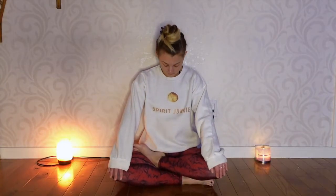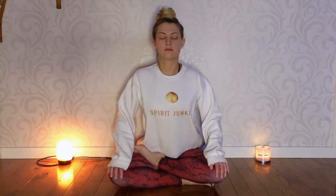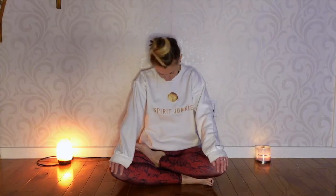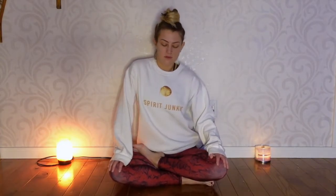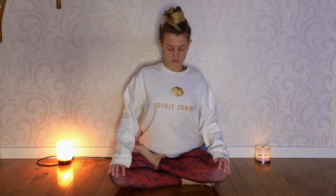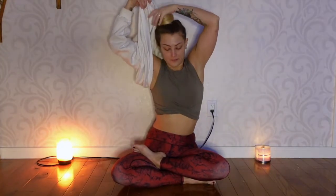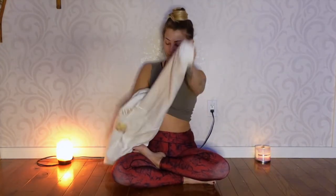We'll begin a seated cat-cow here — just moving the spine forward, pushing the chest forward and back, keeping your hands on the knees. You can move your head around a little bit. Do some circles with your spine — looks like you're drawing a circle with the chest using the chest. Switch directions. I'm just getting every part of the spine moving around, waking everything up.